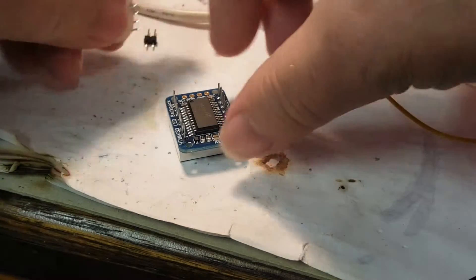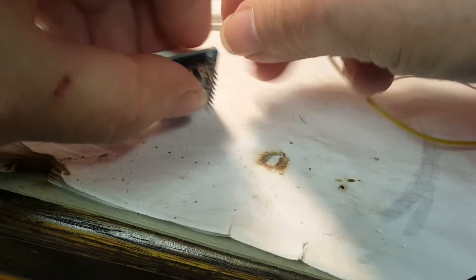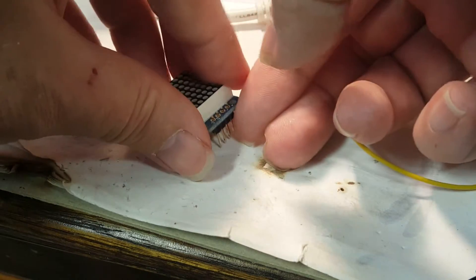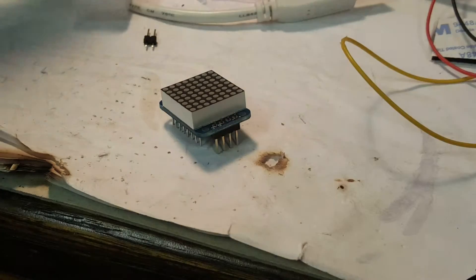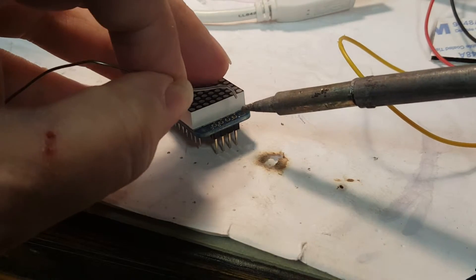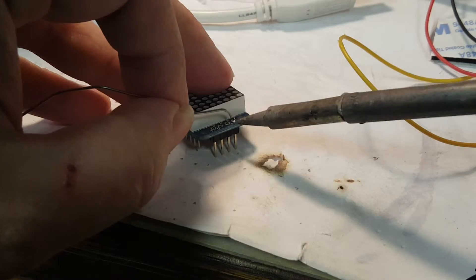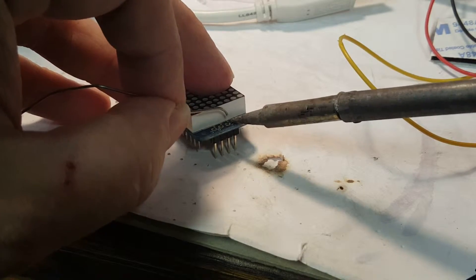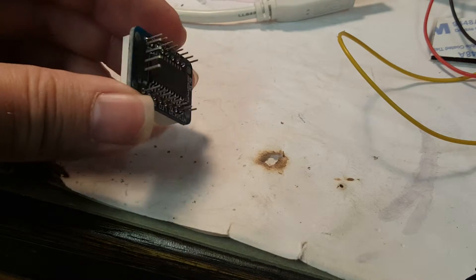Go ahead and drop this into place, turn it over and rest it so it doesn't fall out. Again, solder one pin first, check positioning, and then go back and solder the rest — always do it in that order. I really need to clean that tip.